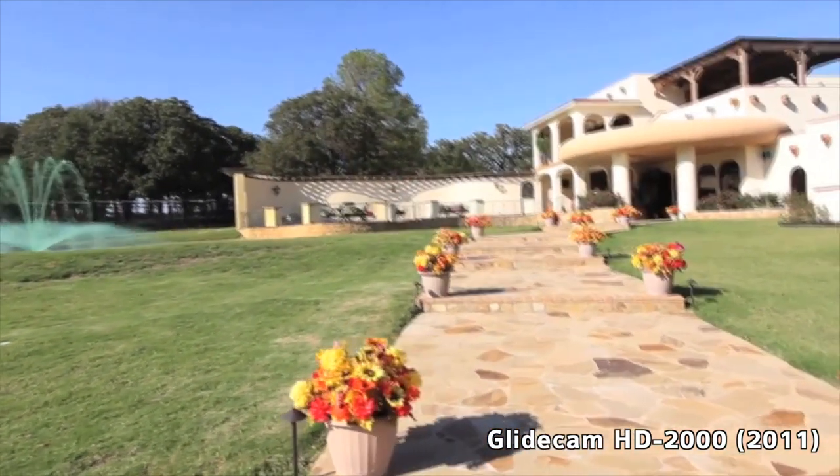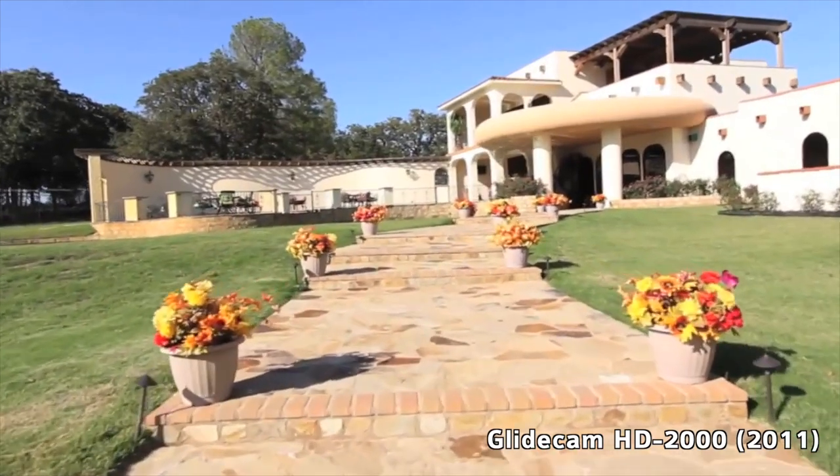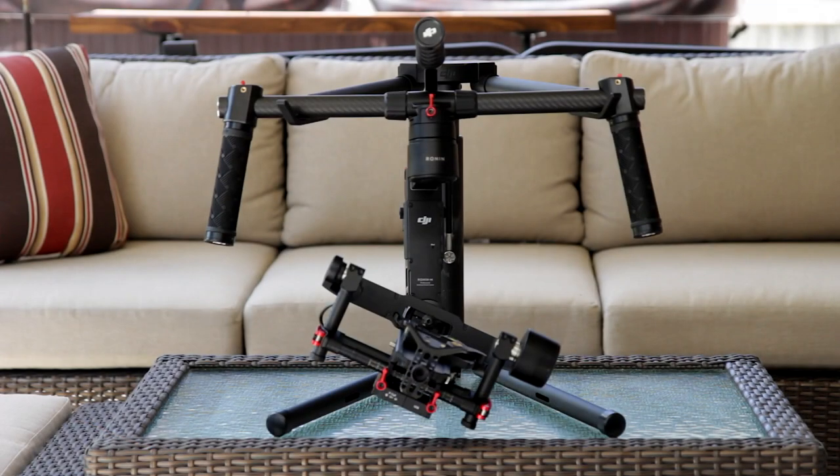Over time I definitely got better because practice makes you better, but I would always find myself redoing shots because they would start to tilt when I would walk and I didn't like the end result. So fast forward to today and I'm now a proud owner of the DJI Ronin M, and setup — let me tell you — it was a piece of cake. I took it out of the box and put it together.